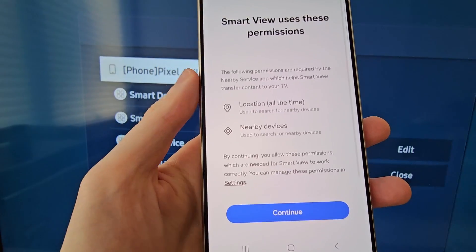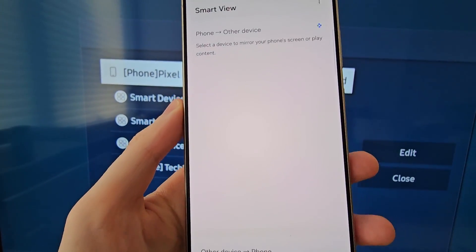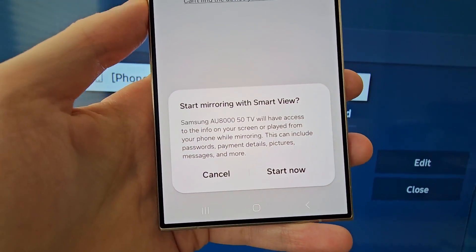Then press Continue. You're going to Grant Access. Then select your TV, and you're going to select Start Now.